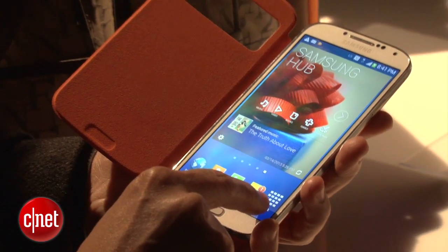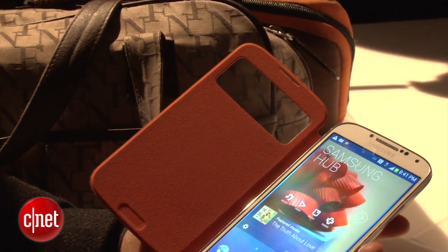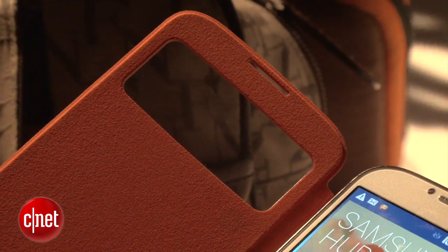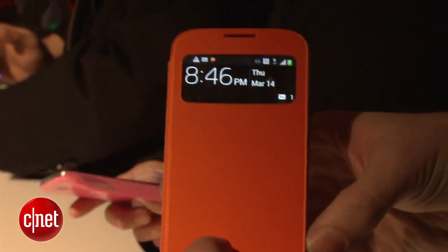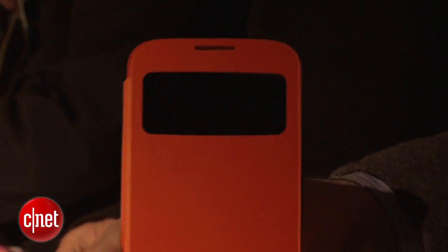It's not the most important thing in the world, but if you're one of those people like me who's always taking your phone out of your pocket and opening up the cover to see what new information has shown up, this is a quick way to get a look at that without actually having to flip the cover open.